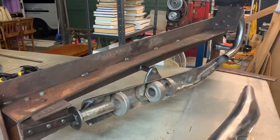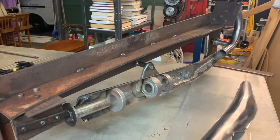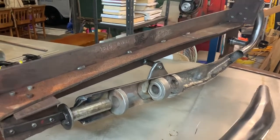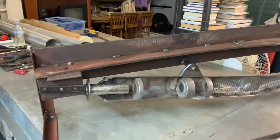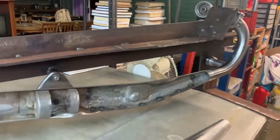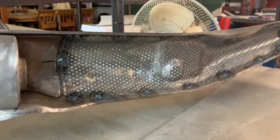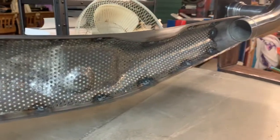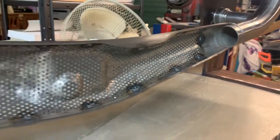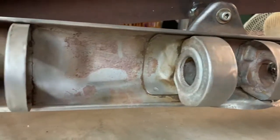Here we go rebuilding the GT 750 exhaust pipe. A special jig to hold it all is made and ready to go. The mesh and the packing are being handcrafted and tacked in, just like the factory does. You can see the baffles are in very good condition.